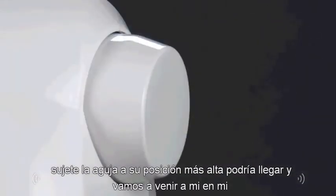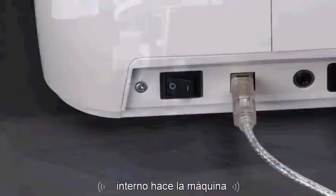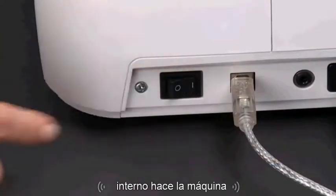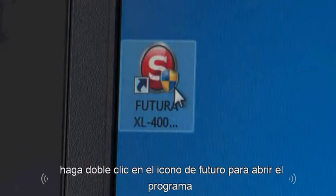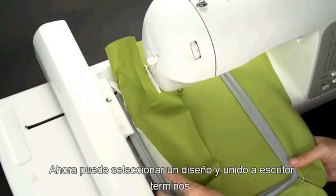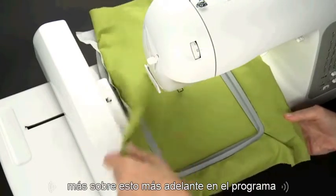Raise the needle to its highest position by turning the hand wheel counter-clockwise. Then turn the machine on. Double-click on the Futura icon to open the program. Now you can select a design and attach the hoop to embroider. More about this later in the program.